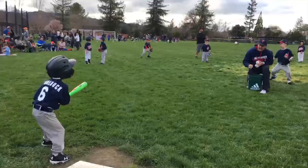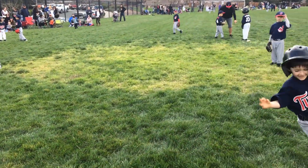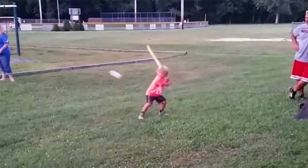My best advice is to make sure that when you introduce the game of baseball and they have their first t-ball practices, you make those practices really fun. Find ways to introduce the game in a way that doesn't have any fear involved. One of the ways to take fear out of the game of baseball and the fear of the ball is to introduce the game with wiffle balls.